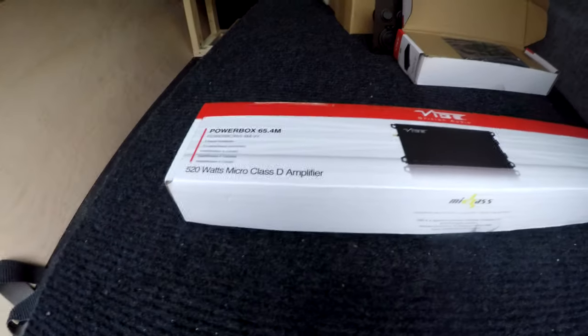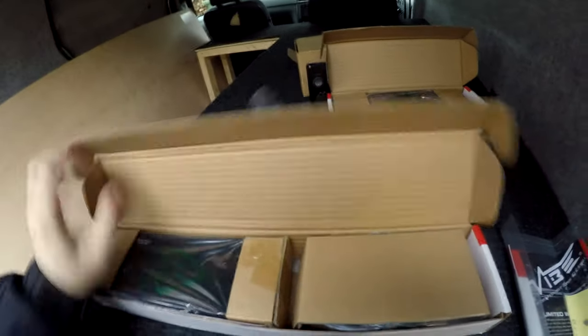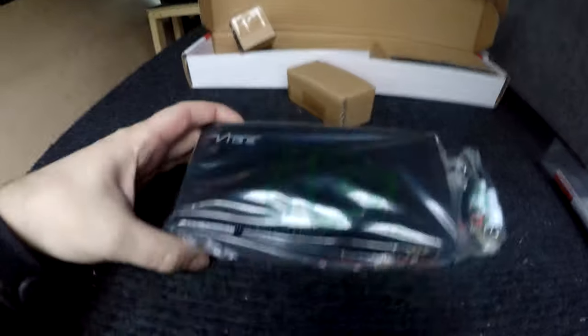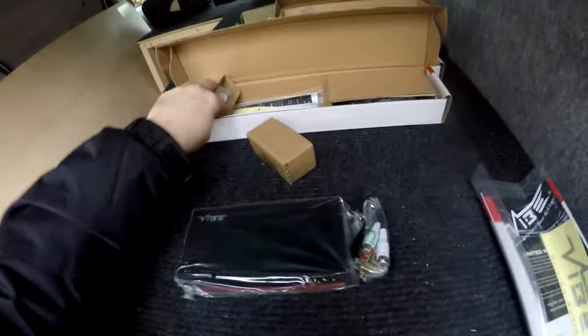We also ordered the Powerbox 65.4M, which is a four-channel Class D 520-watt amp. This thing is also tiny — about the size of three packets of cigarettes — so that'll also be going in at some point.